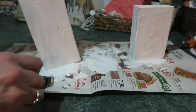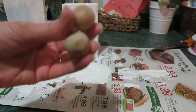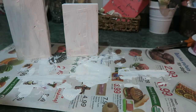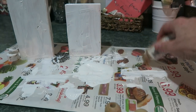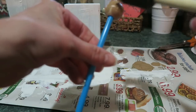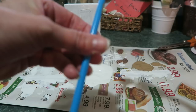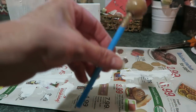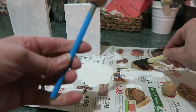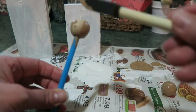Okay, let those dry a little bit. While those are drying, get the little round balls and we're going to paint them brown. Get your brown paint. They're kind of hard to hold on to, so I just got a little straw here. Let that dry, get the other one, and just paint it quick.